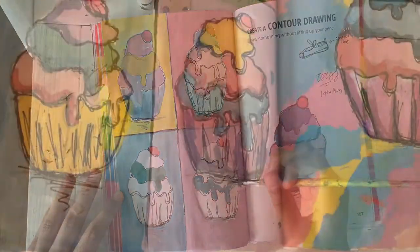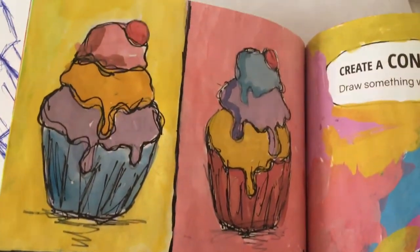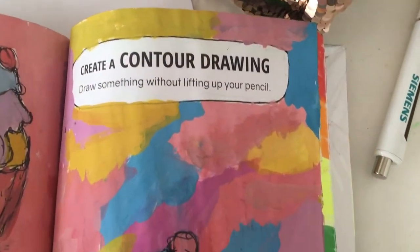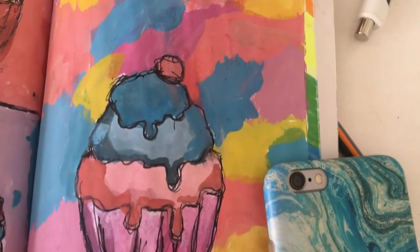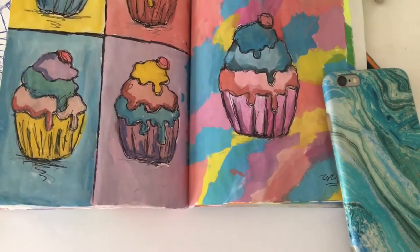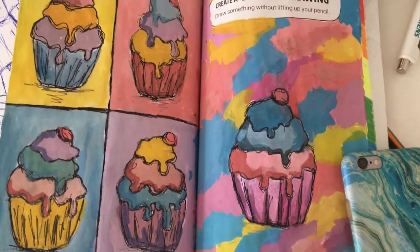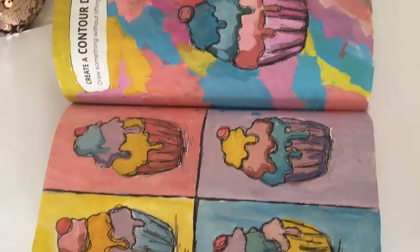That's pretty much how the page turned out. I painted a whole bunch of colors in different sections for this page, and I think it turned out really nice. This page is actually my favorite page I've done in the book so far, and also my favorite page of this episode.